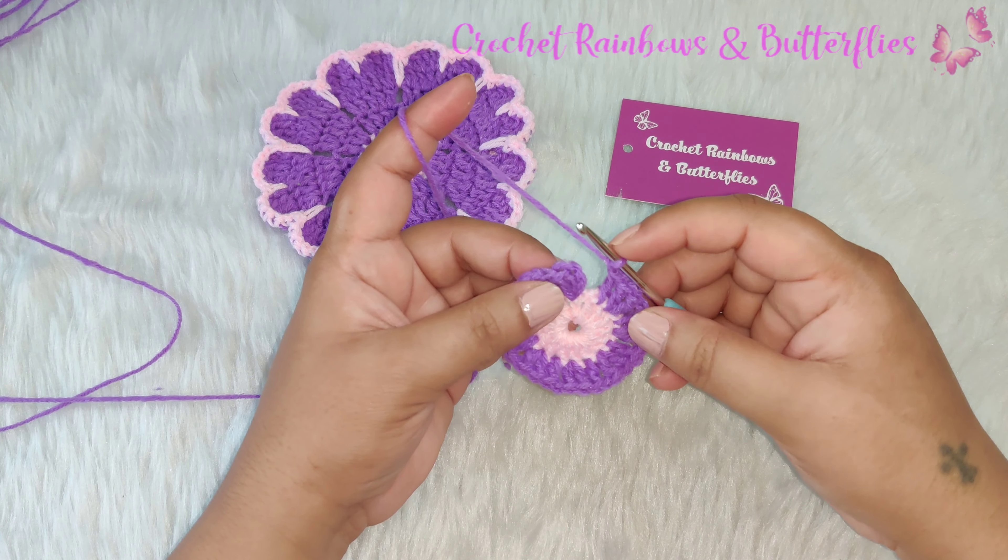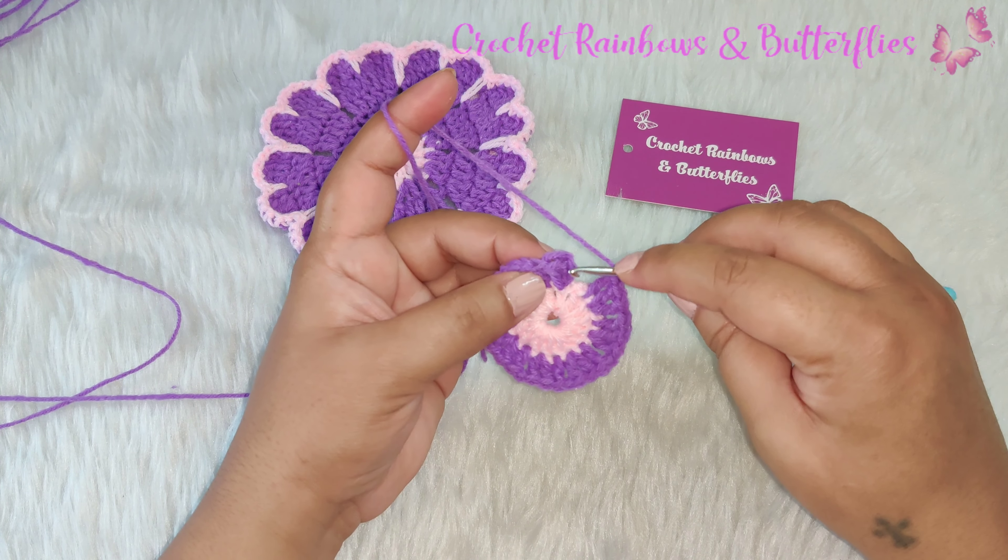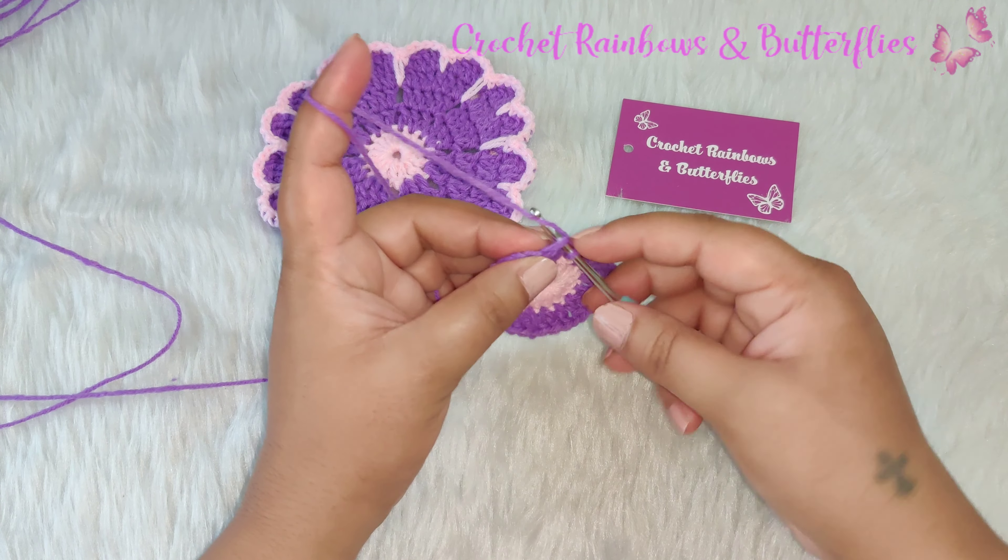After you complete your row you need to join it with a slip stitch into the first chain three that you started this row with.